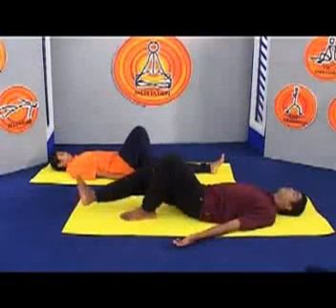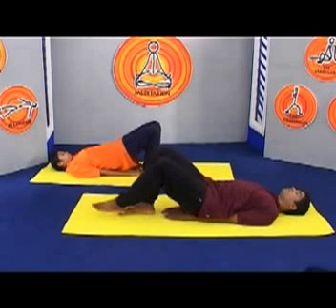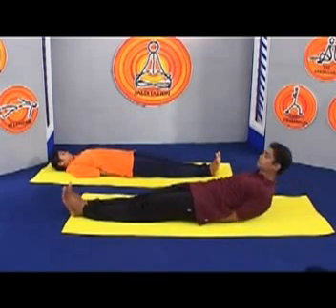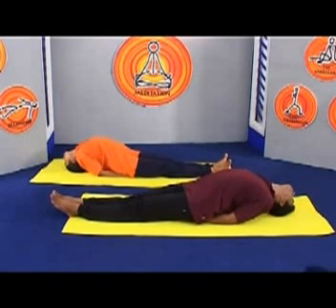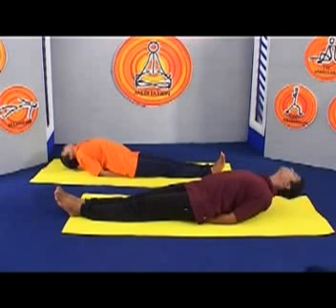The Matsyasana or fish yoga pose is the counter pose to the shoulder stand and must always be practiced after it. Having stretched the neck and upper spine in the shoulder stand, you now compress them as you arch back, relieving stiffness in your neck and shoulder muscles and correcting any tendency to develop rounded shoulders.